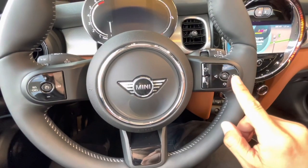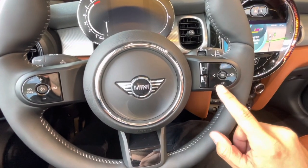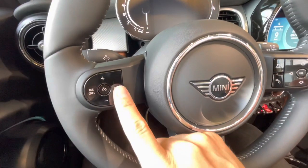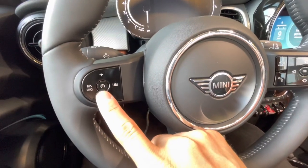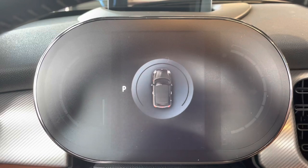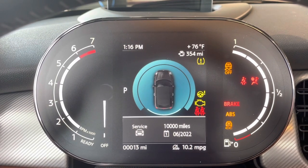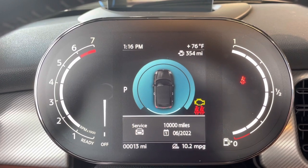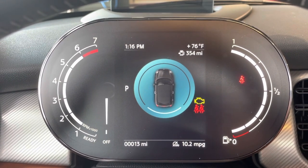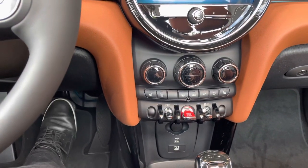Your multi-function steering wheel controls can handle volume, scan stations up or down, use Siri, and pick up or hang up phone calls. Cruise control is on the opposite side with the horn in the center. Mini also has a new updated dynamic digital cluster showing RPMs on the left, fuel gauge on the right, and speedometer in the center.